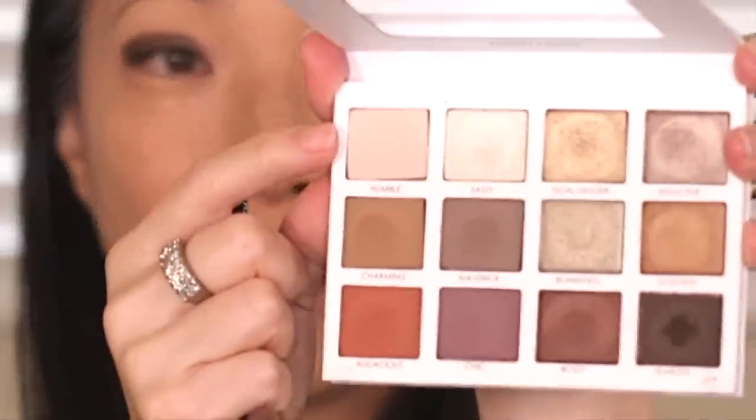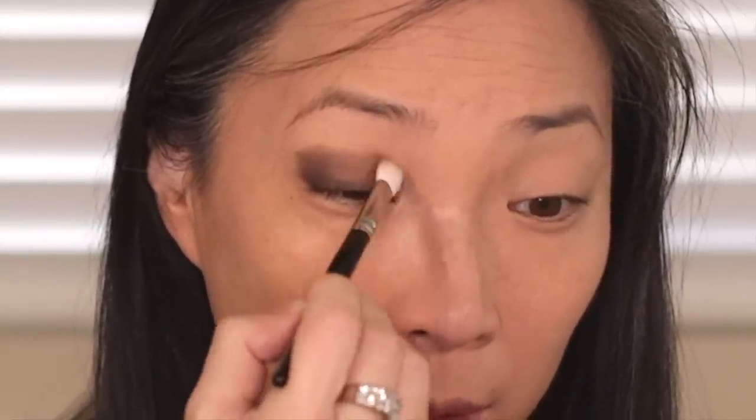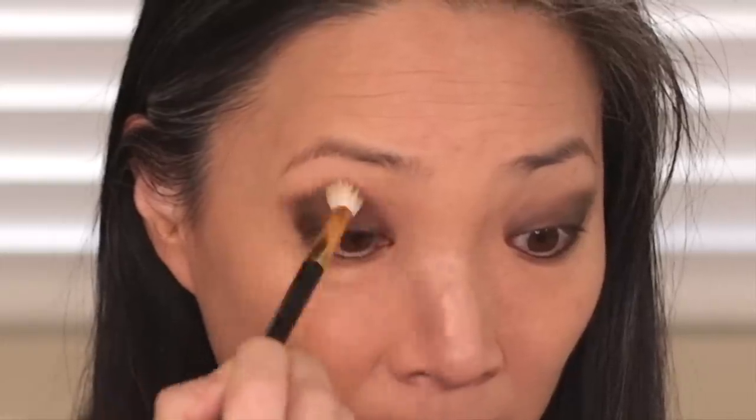I'm going to take a flat shader, go into the Humble color, and try to blend out that top line a little bit to help it along. Then I'll keep building up this Fearless color to get it as dark as I want with the Pencil 2 brush. I'll take the same brush and color along my lower lash line to smoke that out. Then I'll take a fluffy blending brush, go into the Maverick shade, and continue to smoke out the top edge. Now that I've done my lower lash line I feel braver to keep building up pigment on top.